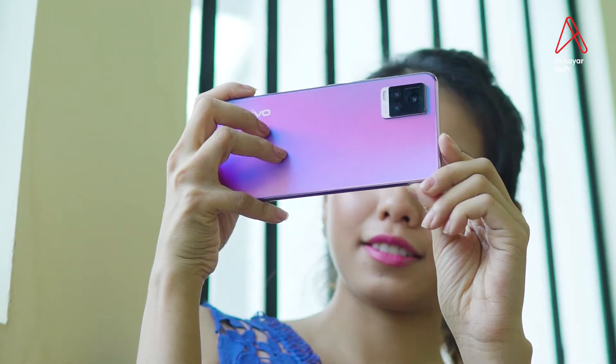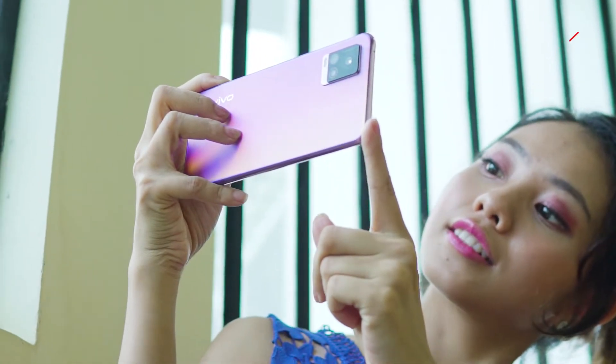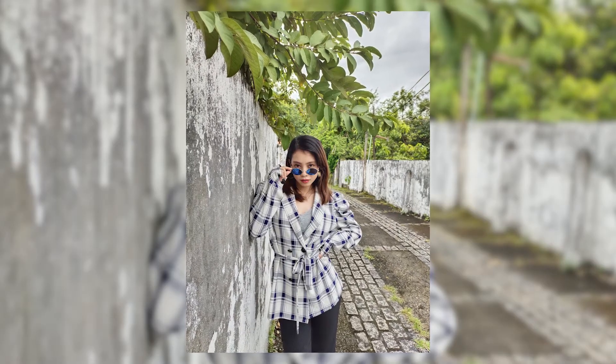We were able to figure out how to focus and detect the phone's background on camera.